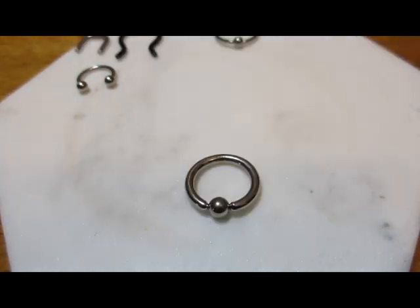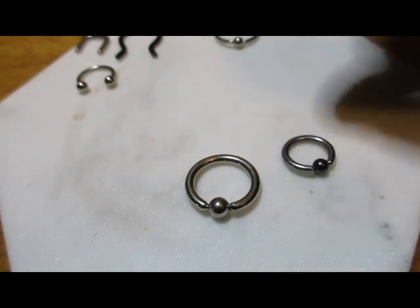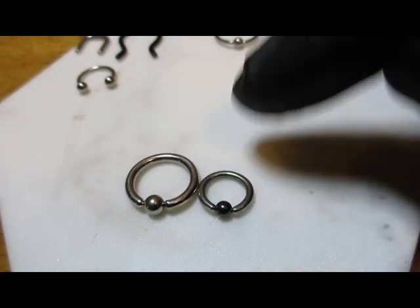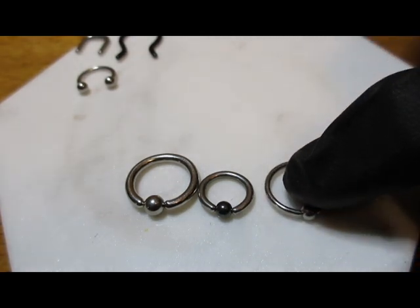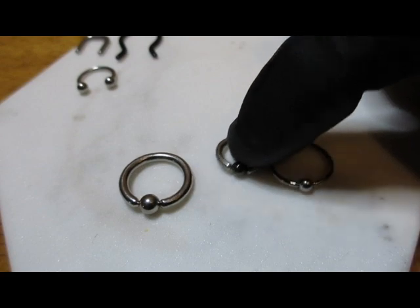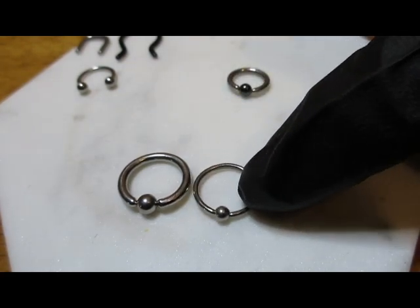Here I have a larger gauge septum ring. This one is 12 gauge, compared to the 14 gauge and the 16 gauge. These three sizes have different diameters, but I will discuss this in another video.